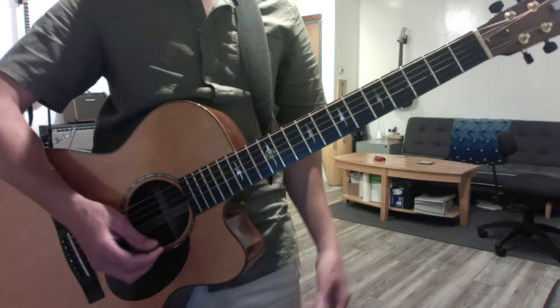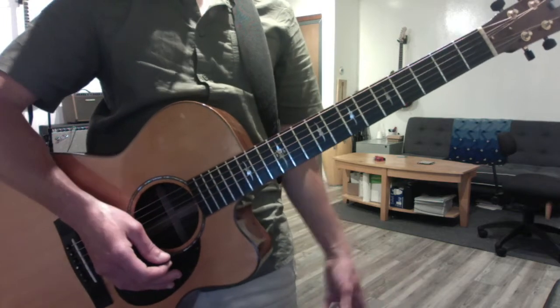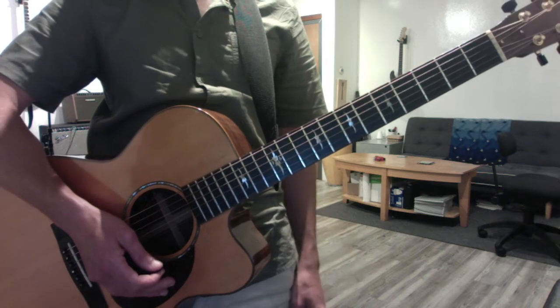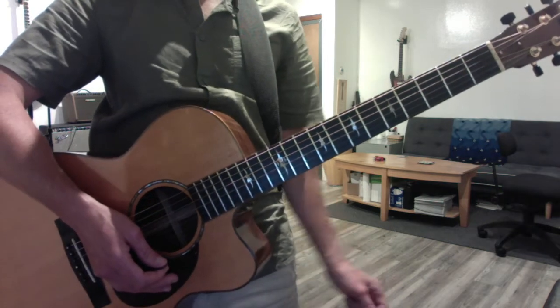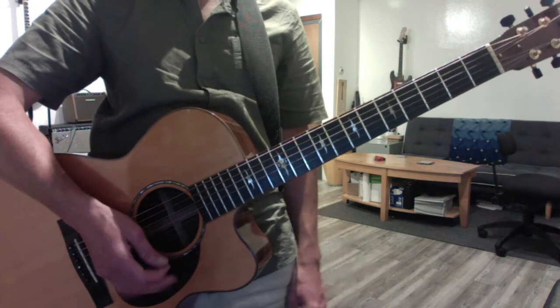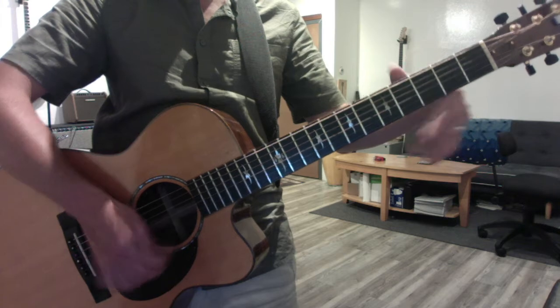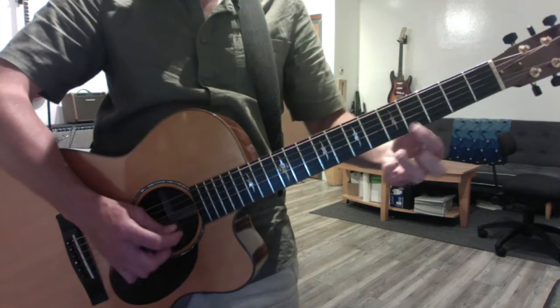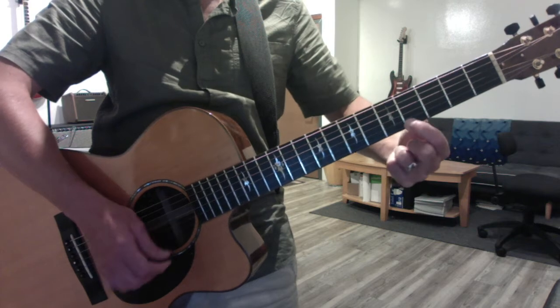So that leads me to the next point. The two theoretical takeaways from this scale are that a major scale is an eight-note series — we call them scale degrees — punctuated by a pair of half steps. Those occur between the third and fourth note of the scale and the seventh and the eighth. So when you're playing, you'll notice if you count — and you should do counting sometimes — one, two, three, four: three to four, that's your first half step.